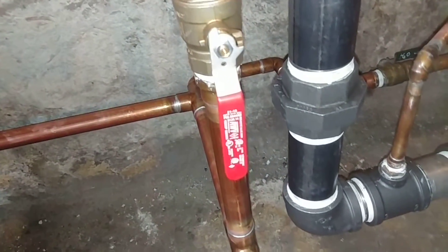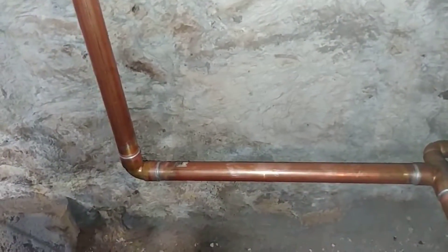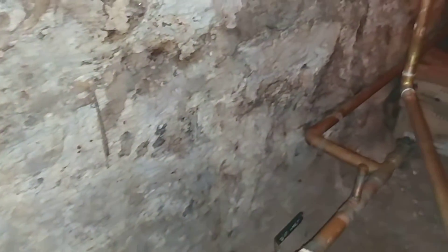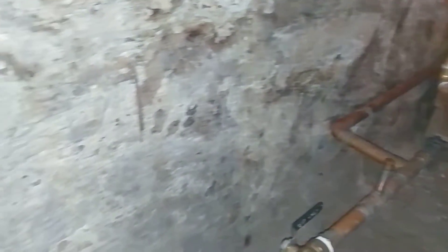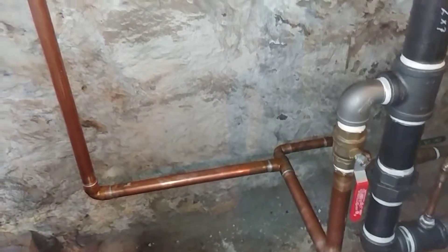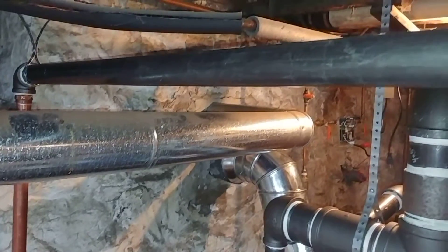The drain valve is relatively small — smaller than we usually use on this system — because pretty much what you see here is the extent of the wet return. This system was probably put in sometime around 1904, and it was a Brumel system. They didn't like using wet returns at all.